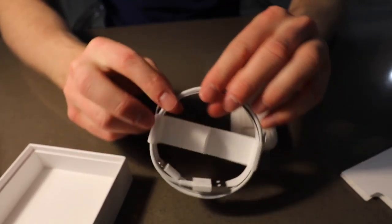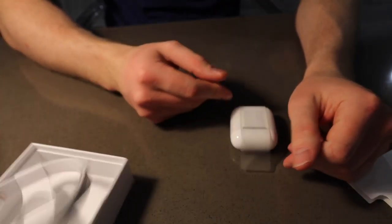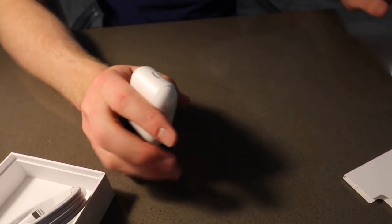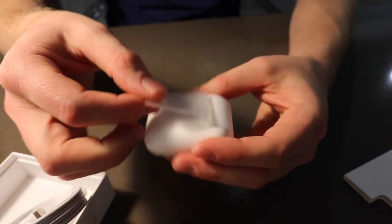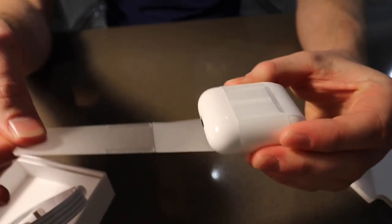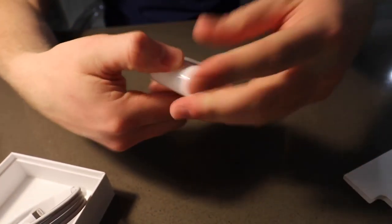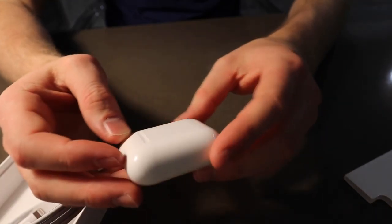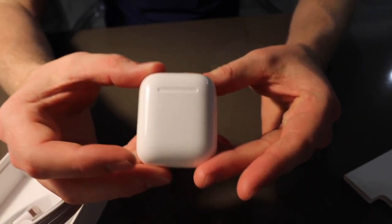Designed by Apple in California. There's a little information packet, AirPods instructions on how to use them, yada yada, other stuff about Apple. No stickers — that's kind of a bummer. And the main event right here... oh, there's more!